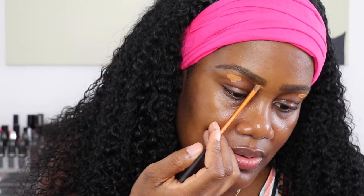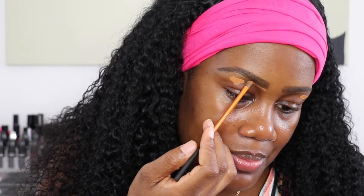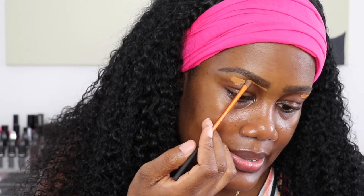You don't need a lot — just do a little dab. Now using your sharp angled brush — mine is from Real Techniques — just go along your brow line with the concealer.